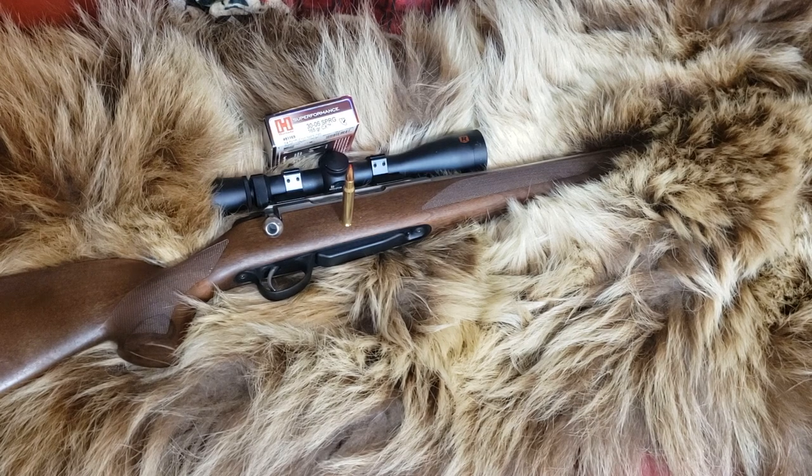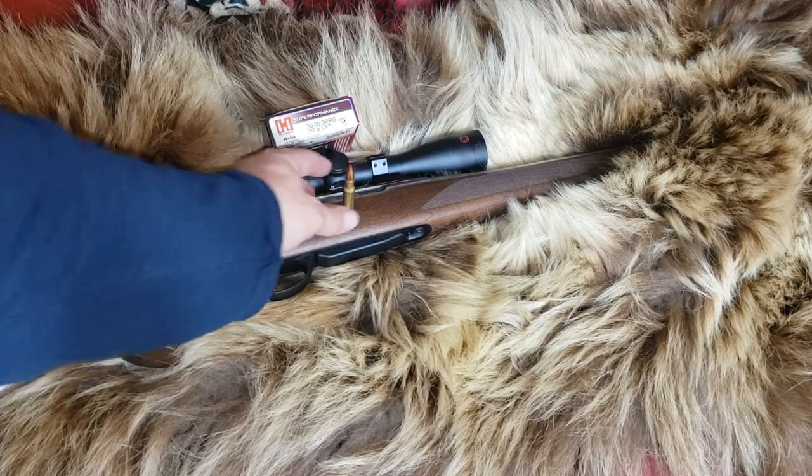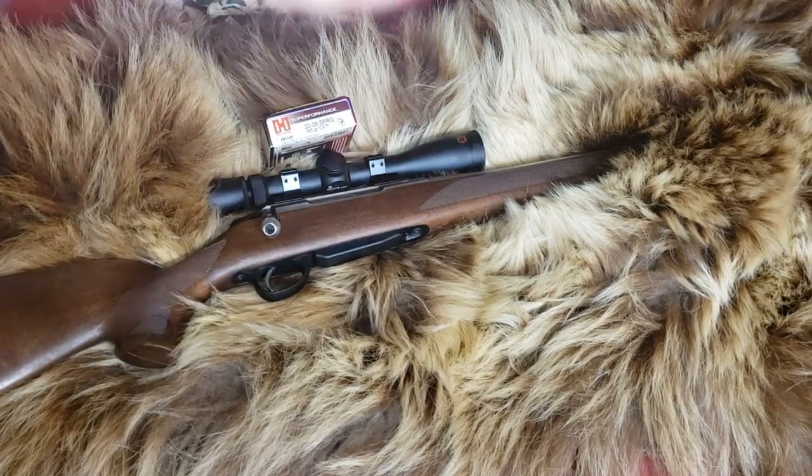There are some calibers and diameters where the bullet is not the same BC — some are more, some are less. 165 grain is about the perfect grain weight for .30-06. These are a very good performing all-mono-copper bullet, as you might expect, since it's replacing the GMX.